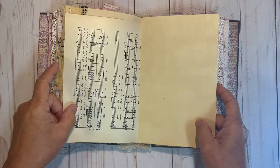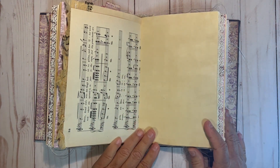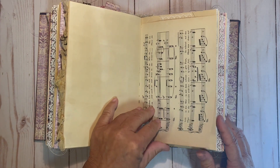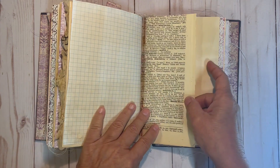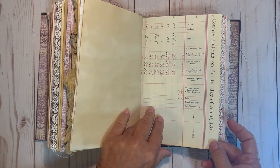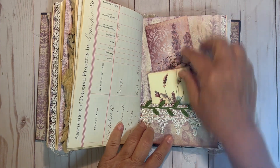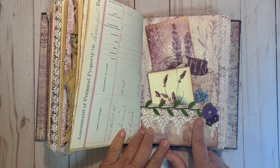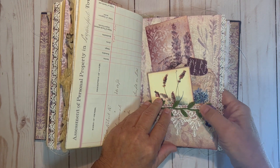This is some vintage pattern paper that I used on this side. Vintage music paper. Some more sewing. The vintage leather sheet. Ledger sheet from 1880. Another pocket with some lace, and these are some paper flowers that I created that has some collaging under with some baby's breath.